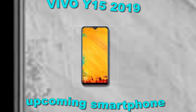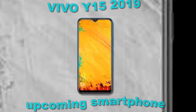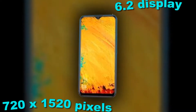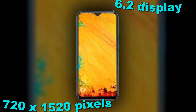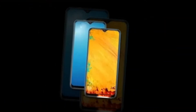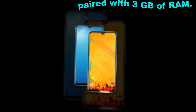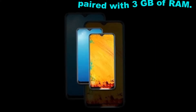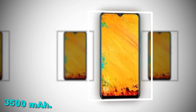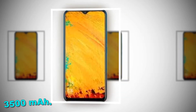The Vivo Y15 2019 features a 6.0-inch display with a screen resolution of 720 by 1520 pixels and runs on Android 9.0 operating system. The device is powered by an octa-core 2GHz processor paired with 3GB of RAM. As far as the battery is concerned, it has a 3500 mAh capacity.